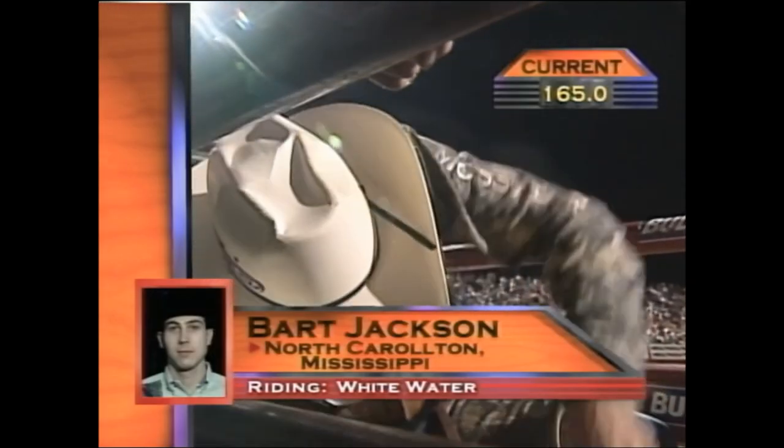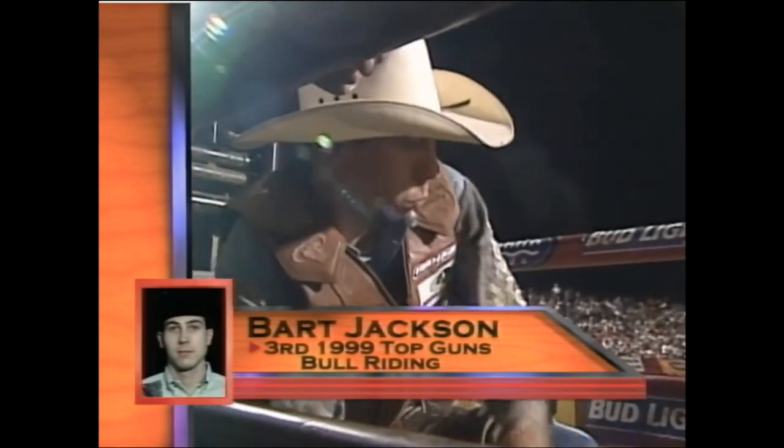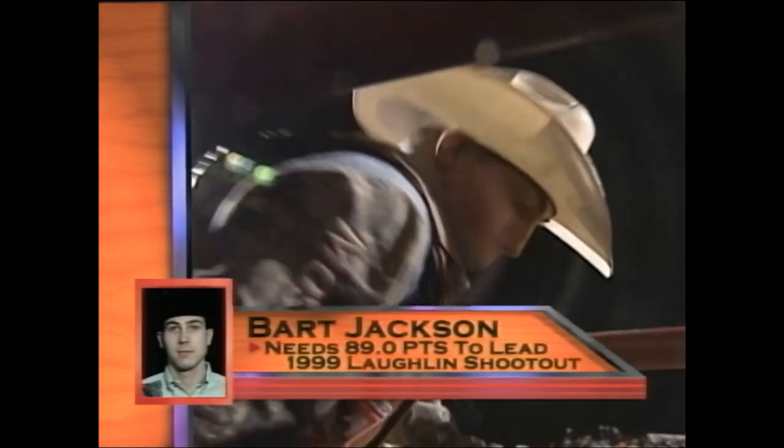And then there were three. Here's Bart Jackson on Whitewater. Cotton Rosser sends this bull. You know this bull. He should have been to the left, right in the gate.